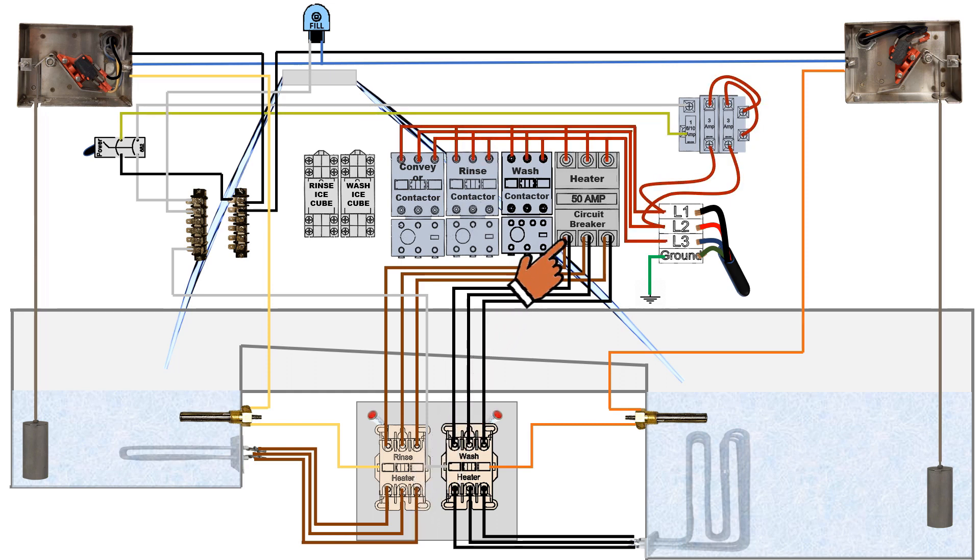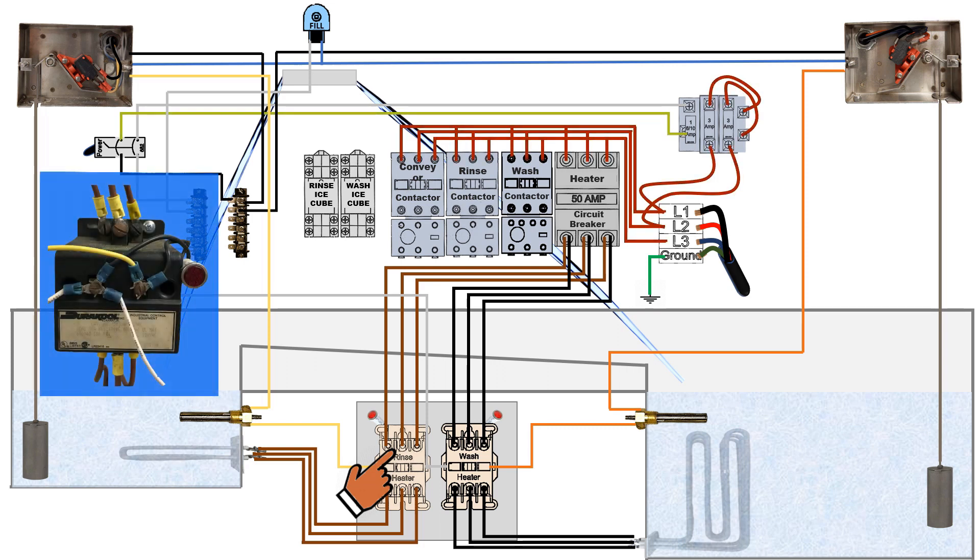Coming out of the bottom side of the heater circuit breaker would be brown wires. Brown wires will travel through a separate conduit to the heater control box and connect to the top side of the rinse heater relay. Again, in legacy machines, the old style mercury relays can still be in place until they go bad or have to be replaced.